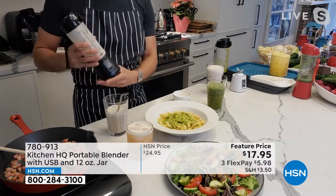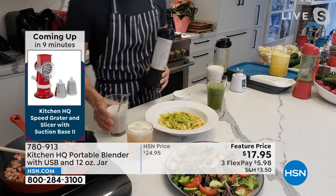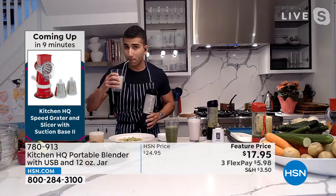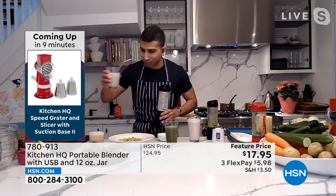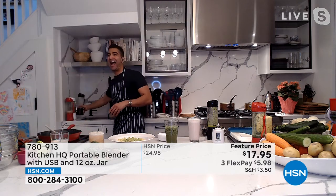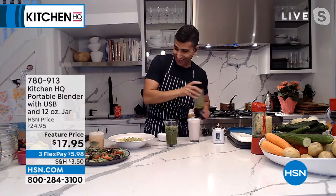We've got the lid, we've got the six blades of power — the Kitchen HQ portable blender, the way to go. Here's the milkshake. It's good! I wish they had one out here for me. I got the healthy one. Hey, you've got to have a little bulk. It's all about balance, right?